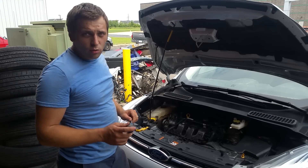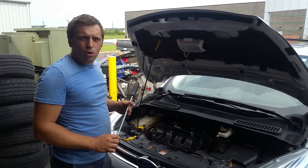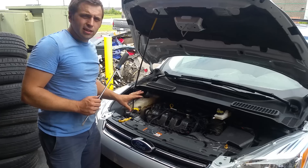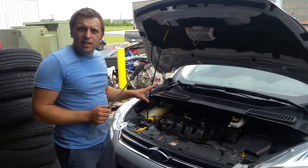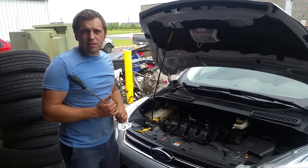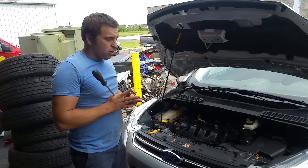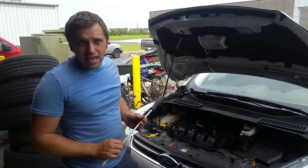Hello everybody, this is George with Melnix Automotive. In this video I would like to share with you how to find out which pulley is making the humming noise. We are working on a 2013 Ford Escape and when we start the engine we do have a noise and we are not sure if it is coming from the alternator, is it an idler pulley, is it a tensioner or AC compressor.